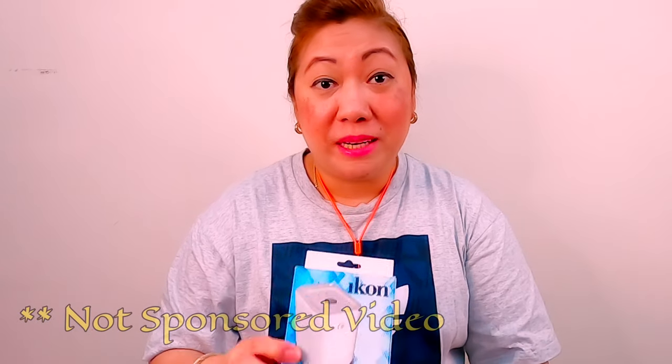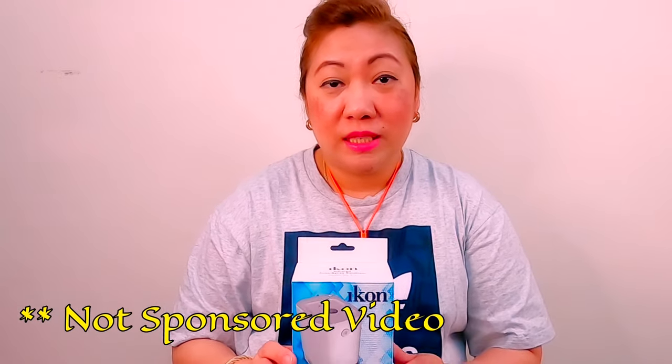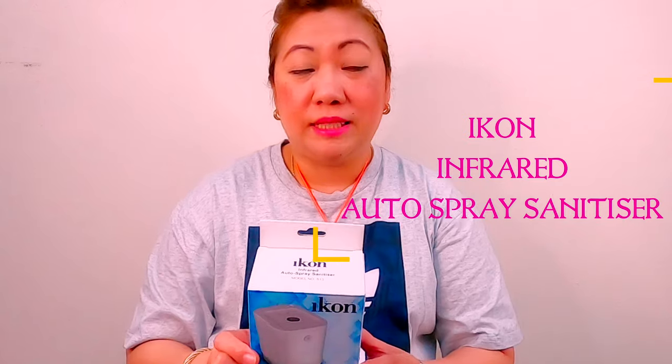Hello mga friends! Welcome back to my Indecible Adventure. Today, mag-unbox tayo ng another device for sanitizing ourselves. Lalo na ngayong pandemic, kailangan natin maging mas maingat. So, bumili tayo ng Icon Infrared Auto Spray Sanitizer.